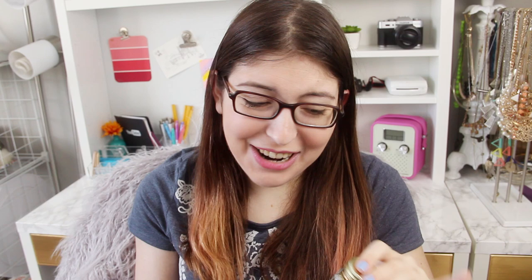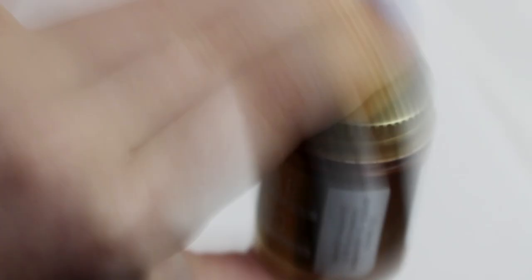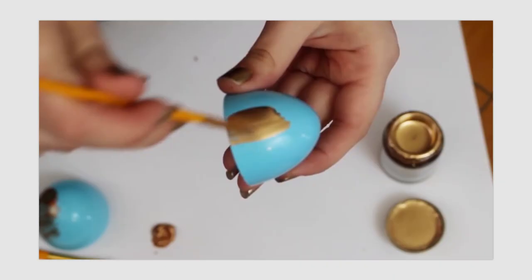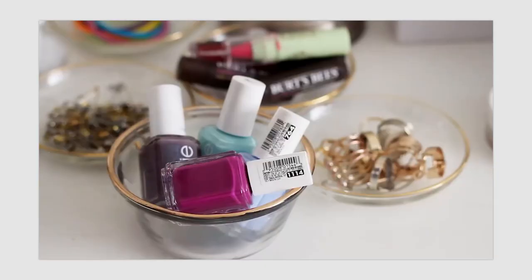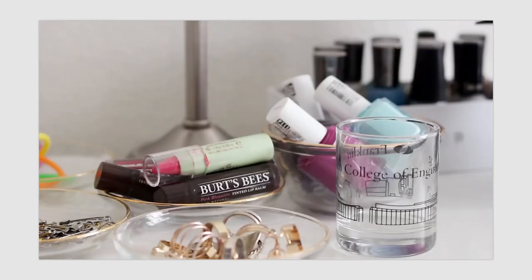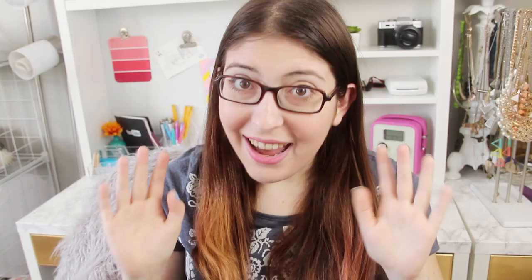I couldn't make this video without talking about gilding paint, which I use in like every single DIY. It's also called liquid gold leaf, although you can get it in lots of different metallic colors, not just gold. Make sure you shake it well before using. It is super opaque, so you should only need one coat. But make sure you use it in a very well-ventilated room because there are a whole lot of chemicals in here that you probably don't want to be breathing. I actually made a video last year with a ton of DIYs using gilding paint — I'll link that right down below.